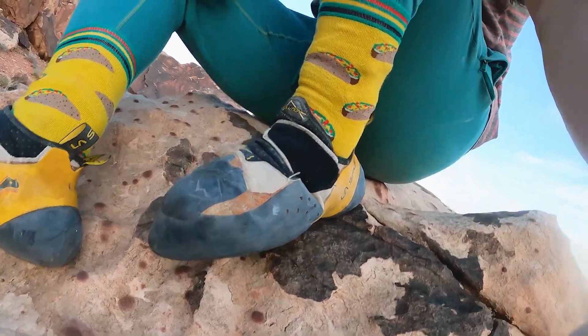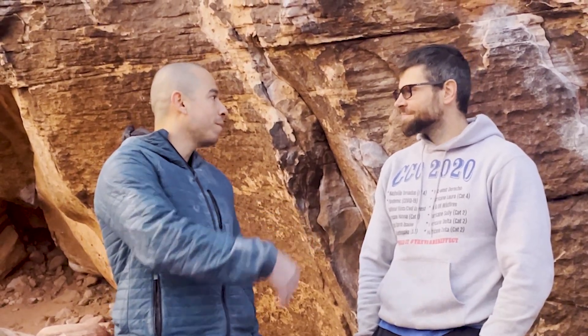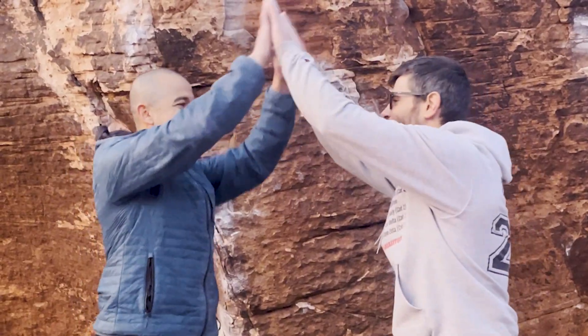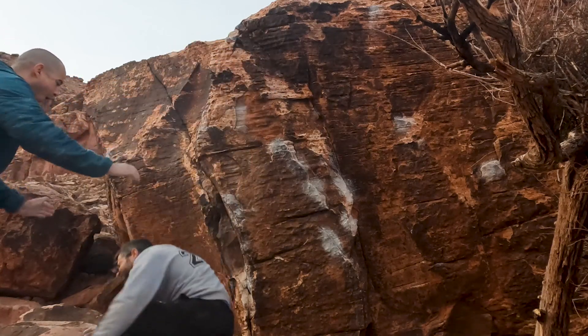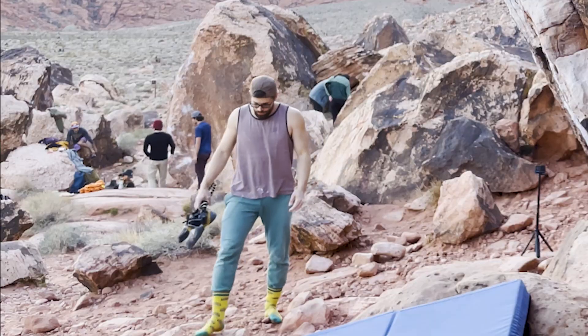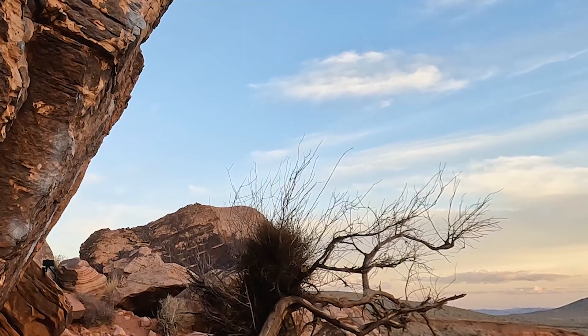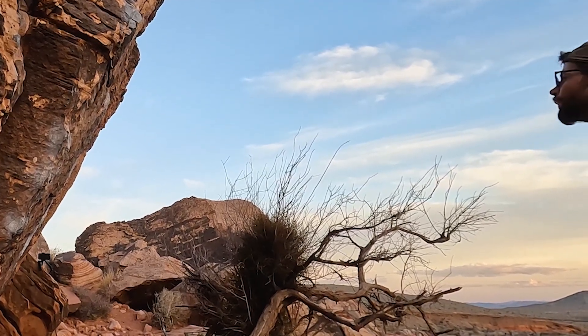Jonesin goes down! Last session I was super hyped with rock entry Ozzy here — had the hype, had the psych, had the spot, didn't send it. And today, although there was a crowd of people around, I sent it in a little bubble of silence and solitude.